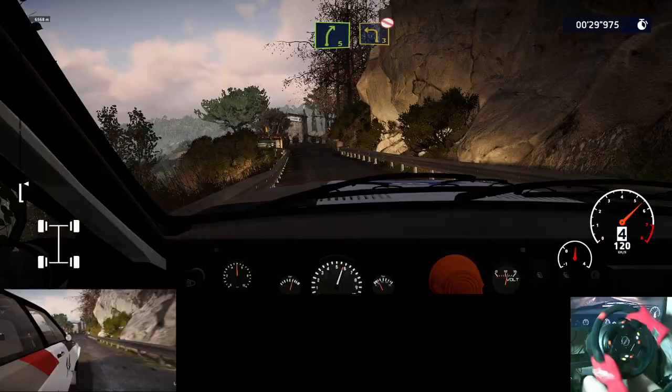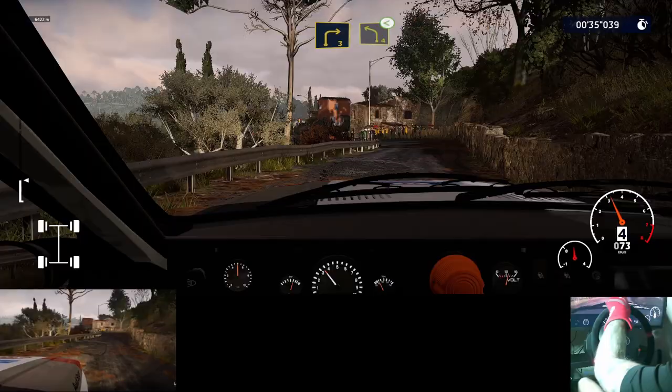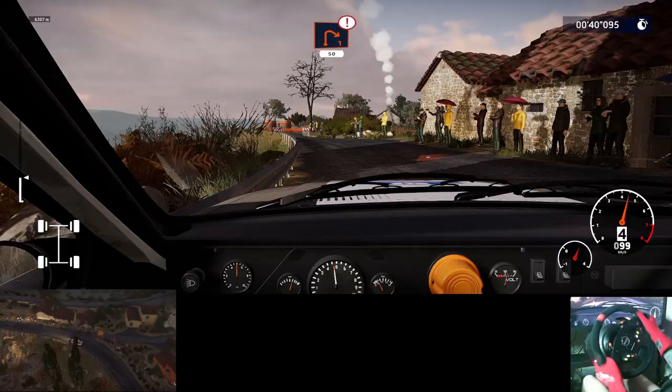Left 5, narrows, into right 5, and caution, left 3, don't cut, right 3, into left 4, opens. And caution, heartbreak, junction, right 1, 50.